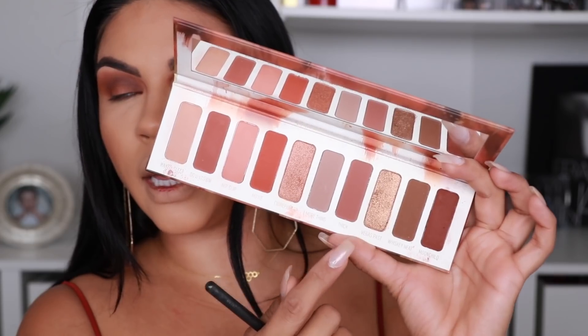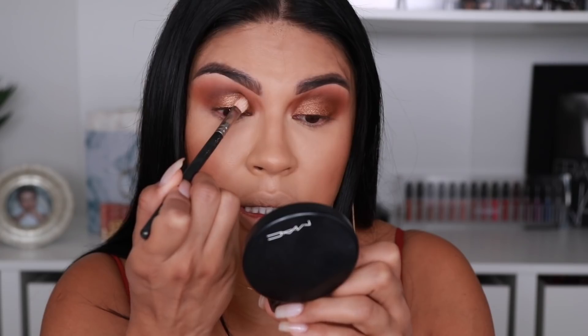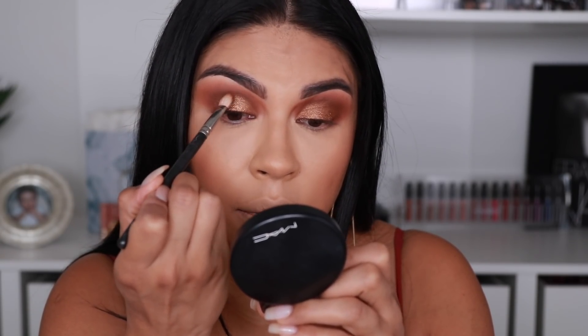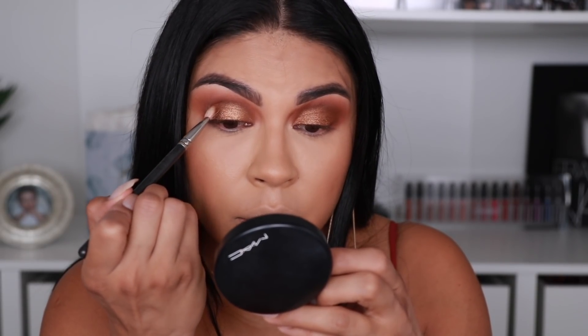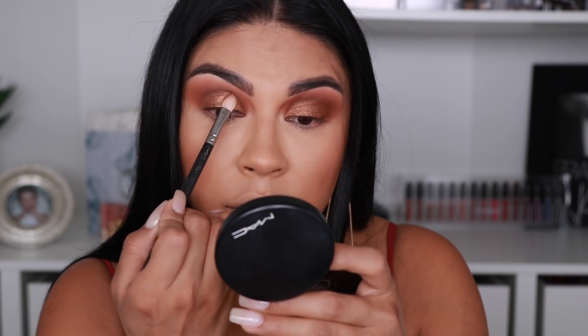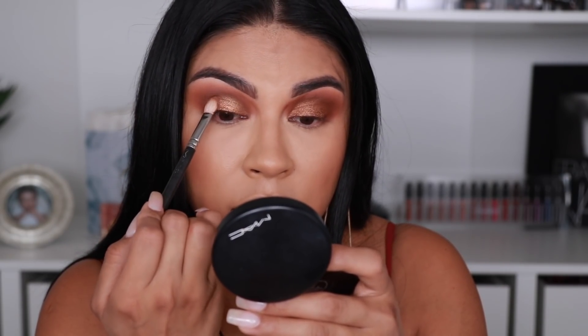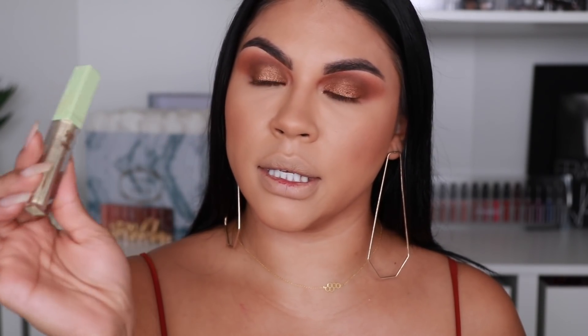Now we're going to pick up this color called Vegas Past — it's a really nice dark bronzy color — and I'm going to pat that on the lid. I'm using a 217 by MAC and I'm just pressing it and blending at the same time. I'm using the stomach of the brush, not the tip, applying the color directly onto the lid, and the tip of the brush is blending out the product into the crease.